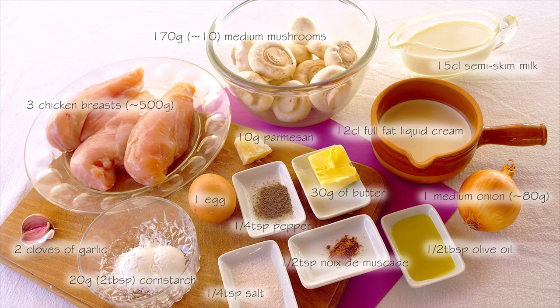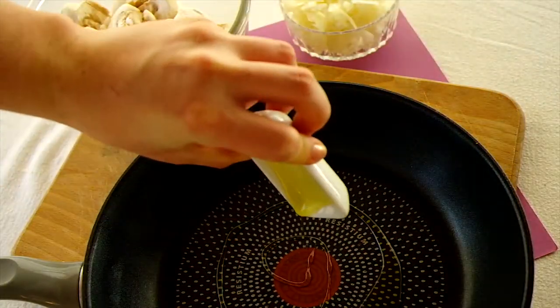You'll also need 12 centiliters of full-fat liquid cream, 20 grams of corn flour, and 10 grams of parmesan cheese.